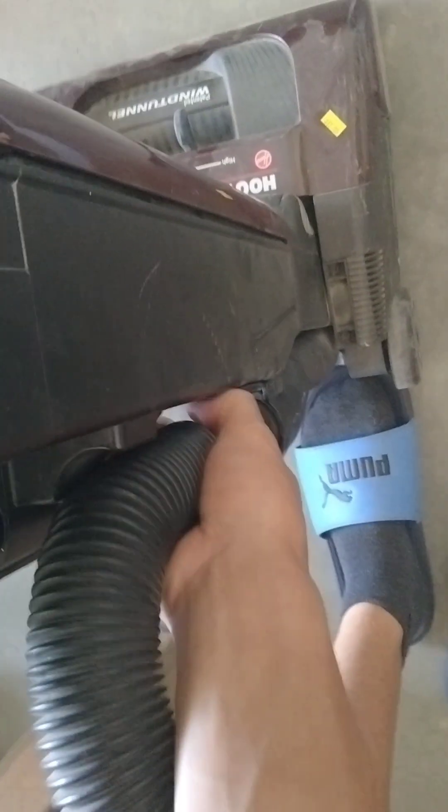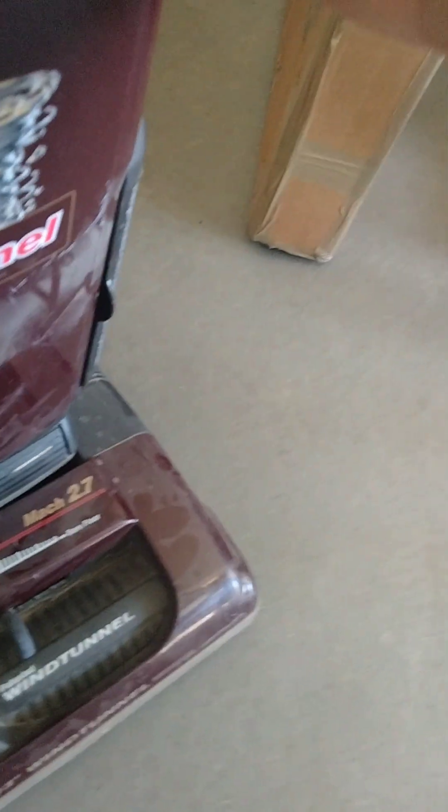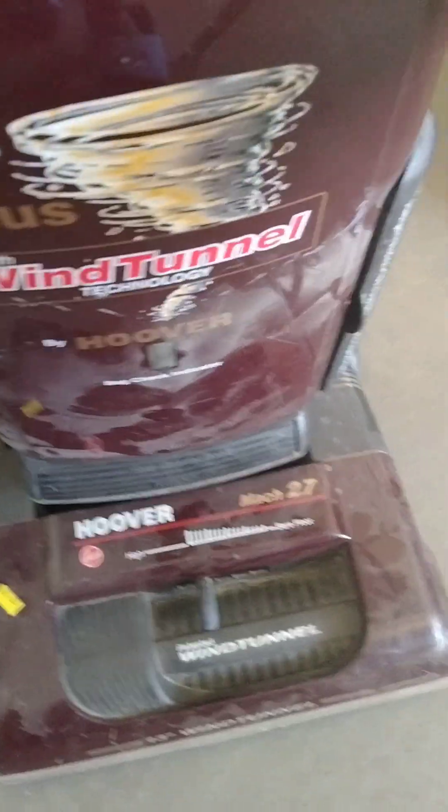I've never had or used a Hoover Wind Tunnel before, so this is all new to me. I don't think it's the highest-end model. Here's the hose — it's kind of stiff, very stiff, I can't take that off right now. The bag door is interesting — you have to press down really hard, and then it pops off. I don't know if they ran it without a bag, or if some dust somehow got through, but you can see that filter is caked with dust. It does have the bag check light indicator, and then you just push that in — it doesn't go in all the way, it just has a large gap.